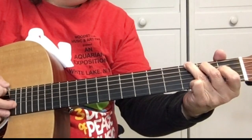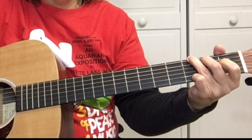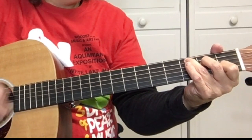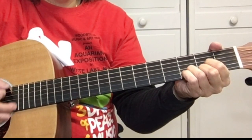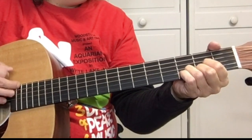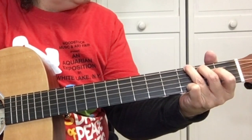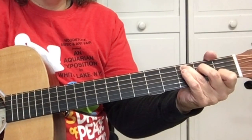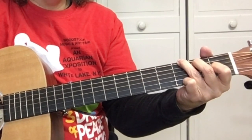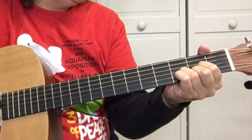Let's look at the chord progression for the verse. It's G, C, back to G, C, G, G, D. That chord progression, you do that three times. So it's G, C, G, C, G, G, D — do that three times through, and then we've got a chorus.